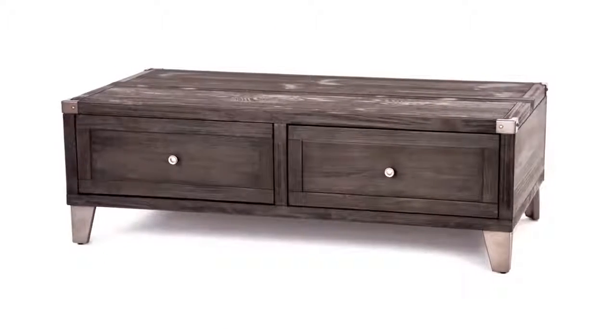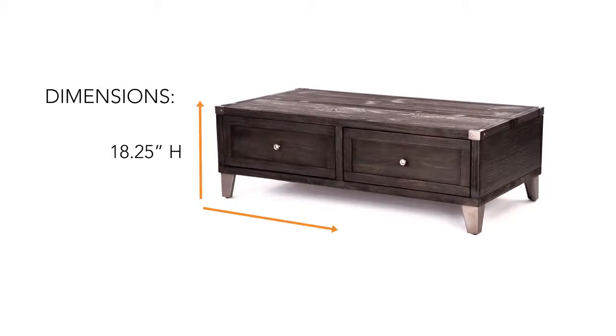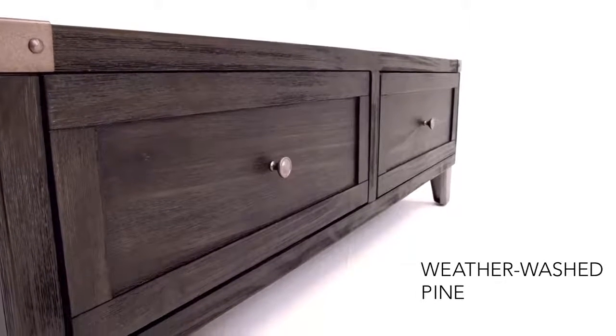It's a thing of beauty when opposites attract. Case in point, this rustic industrial table. Warm weathered washed pine married with cool metal legs are a match made in heaven.